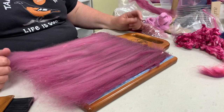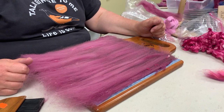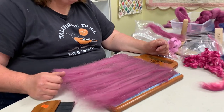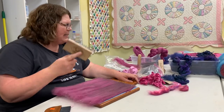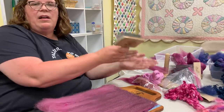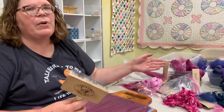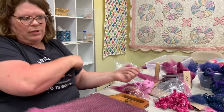If you couldn't afford a drum carder, you could use one of these blending boards in cooperation with hand cards — open up locks of wool with the hand cards and put them on the blending board to get a makeshift bat. You certainly could. I spun some yarn recently doing exactly that — I took what I wanted to blend, split up the braid into four or five pieces, and just pulled the whole thing off as one little mini bat.